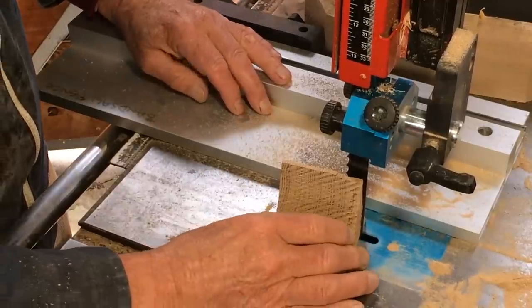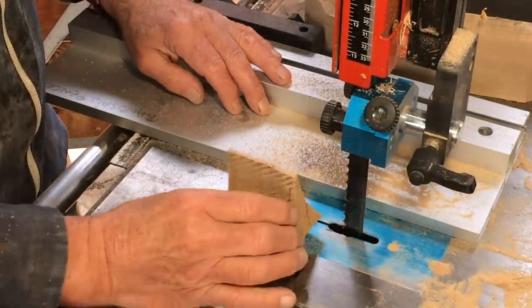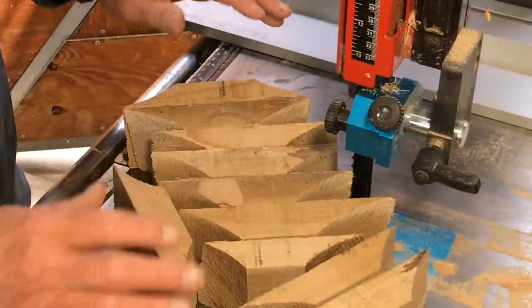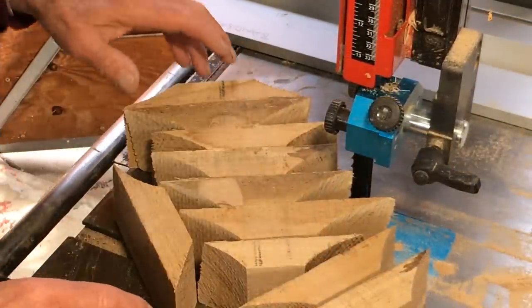So I don't have a brake on this saw, so I tend to use an offcut — just twist it a bit. Right, so that exercise yielded ten blanks.